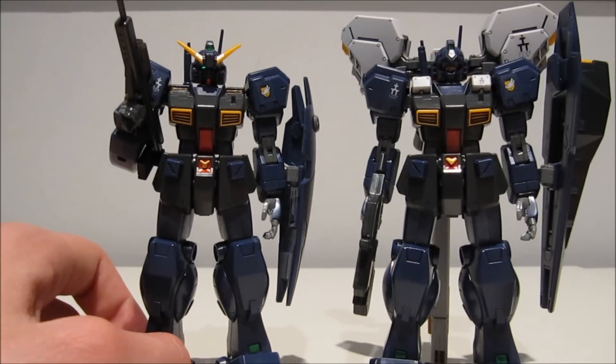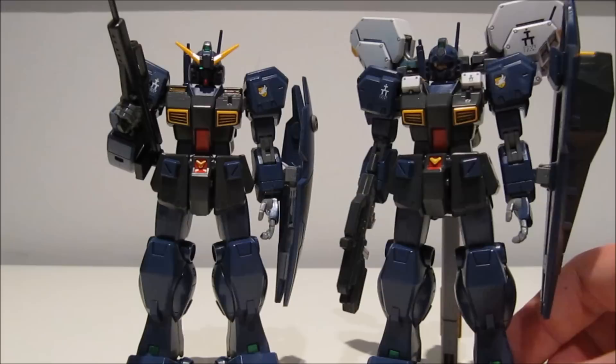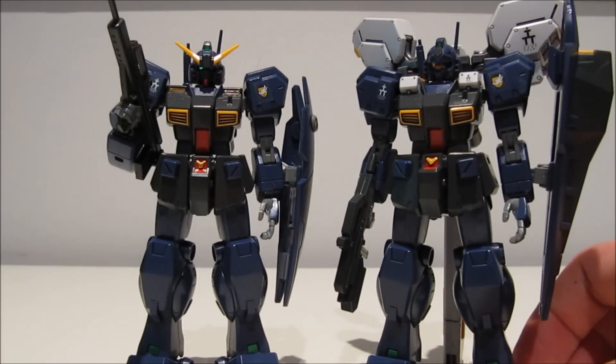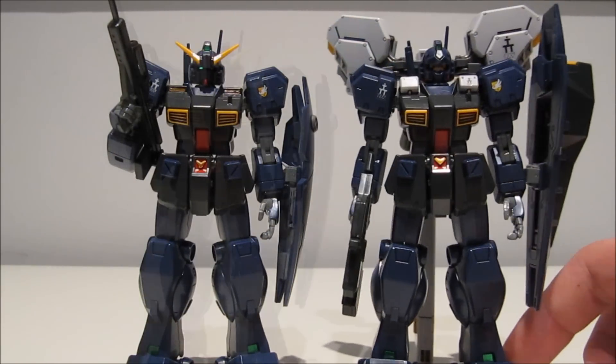So if you want your very own Hazel Reserve Unit, it will cost you 2700 yen. For that price, you will also get your very own Jim Quell High Mobility Type. Sure, it's unfortunate that it's not a canonical mobile suit, but I will never say no to a high performance Jim.